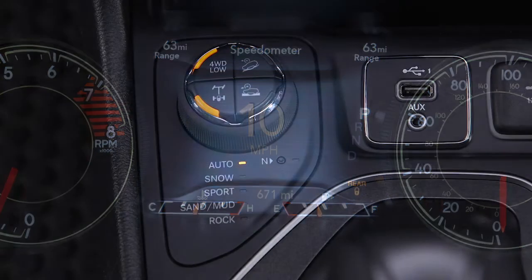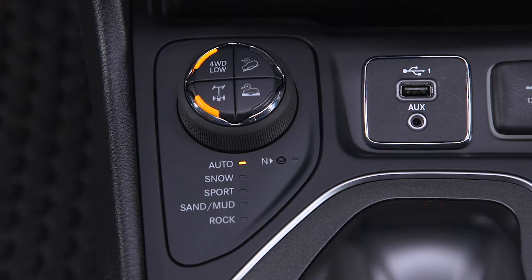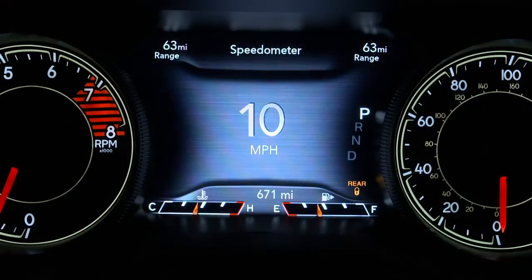To deactivate it, the rear electronic locker system must first be engaged. With the engine running, push the rear lock button once. The indicator lights will begin to flash and then remain off once the shift is complete.